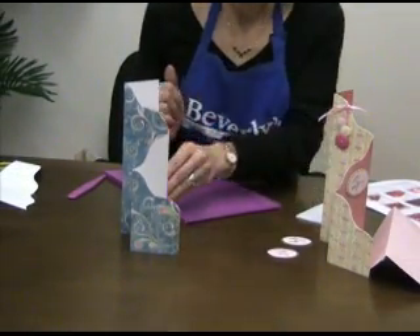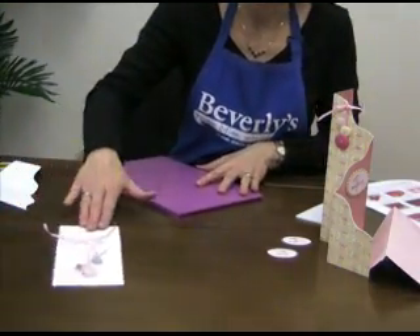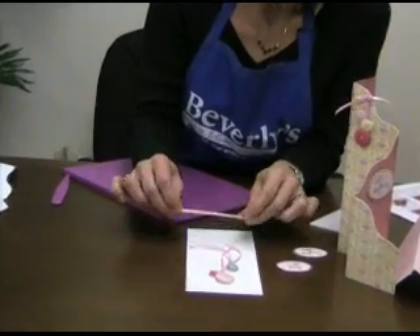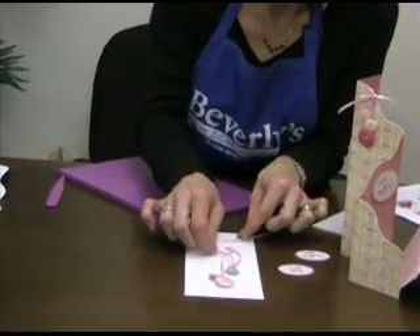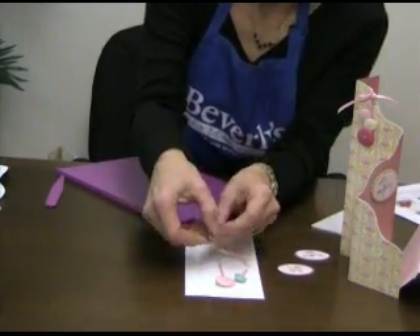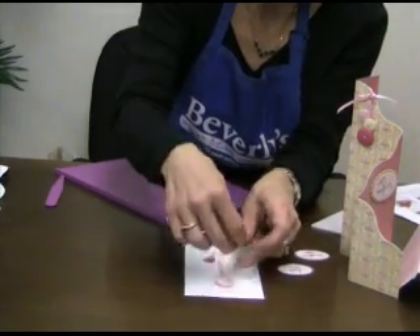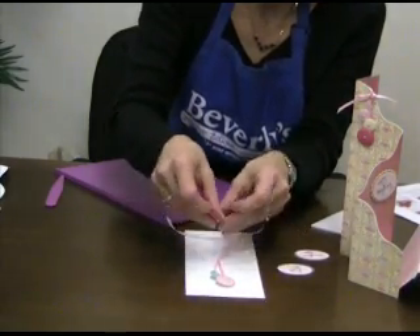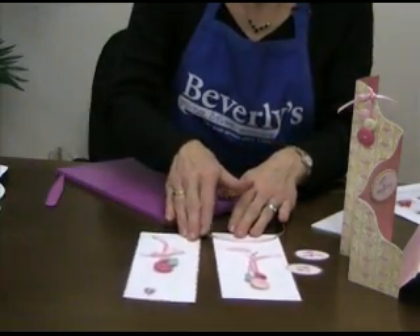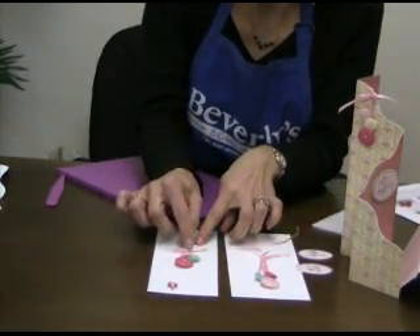Now this button cluster over here — let me show you how to put that together. You're going to use three buttons and eighth-inch ribbon. Each of these strips are about seven inches long, and this piece is about eight inches long. You're going to tie them on the back with a knot for each one and place them the way you'd like them grouped for your card. You can see over here that I tied this into a little bow and you end up with a little cluster that looks like that.